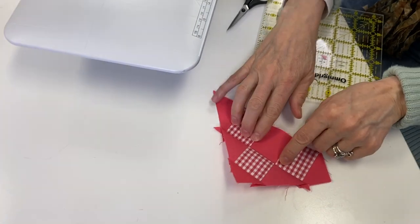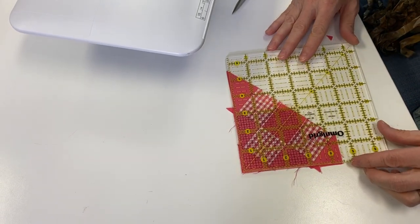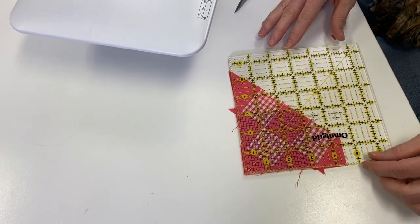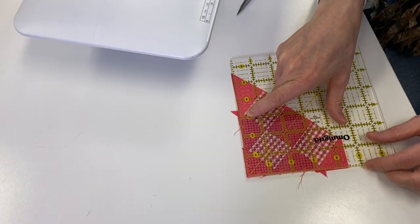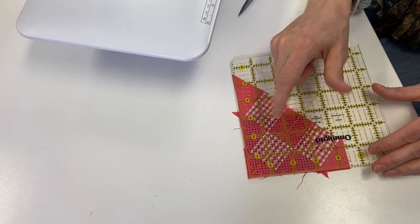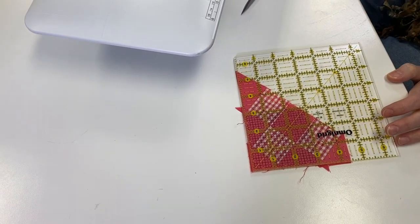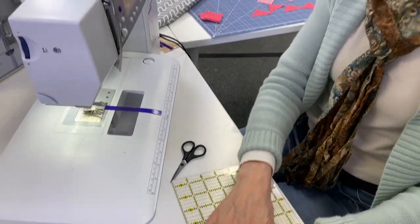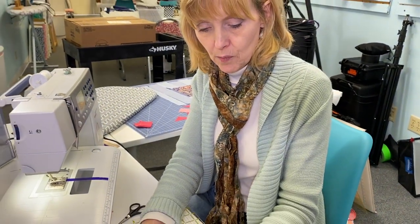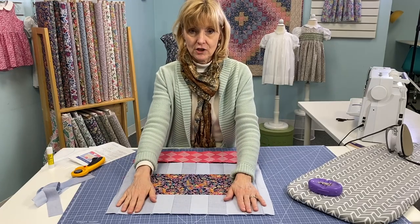Perfection is overrated, but one thing I really like to encourage my students to do is check after they've pressed - a lot of people skip that step. I want to make sure the intersection of my gingham is about a quarter inch away from the edge, and I'm also checking to see if the unit is square. It's much easier to correct a problem if you notice it early on rather than noticing it at the end. Through the magic of TV we got our cake pieced - we have our cake and our tablecloth and they each measure 18 and a half inches wide, so we're happy. Now we're going to sew the tablecloth to the cake.